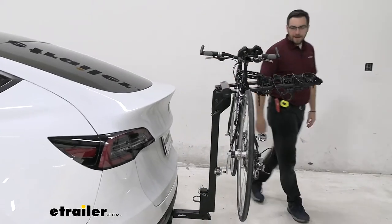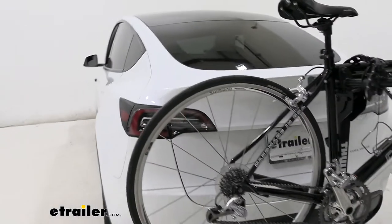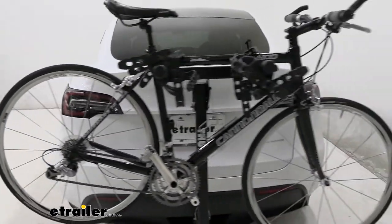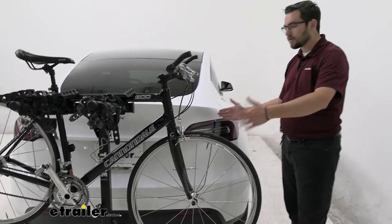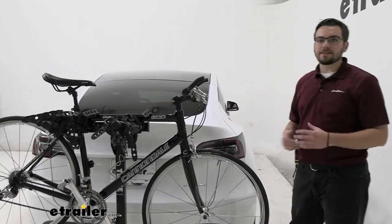So keep in mind, if you get four bikes up on here, you are going to start blocking the tail lights just a little bit. You have a lot of good distance between your bikes, so the emittance of the light is still going to be visible. Still at night, you're going to have an A-OK time seeing it.